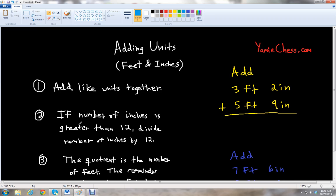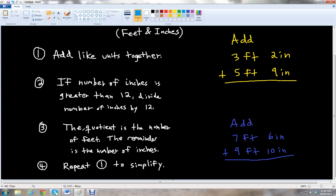The second rule says that if the number of inches is greater than 12, we're going to divide that number of inches by 12. The third rule follows up with this idea: the quotient — that's the answer you get — is the number of feet. And then the remainder is the number of inches. We're going to see how that works in one of our examples.